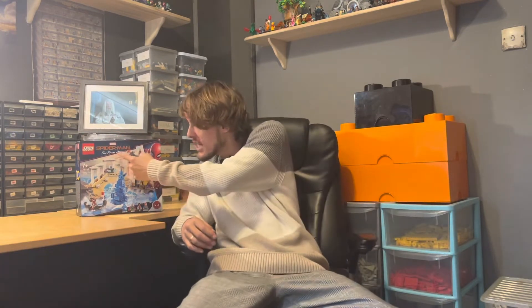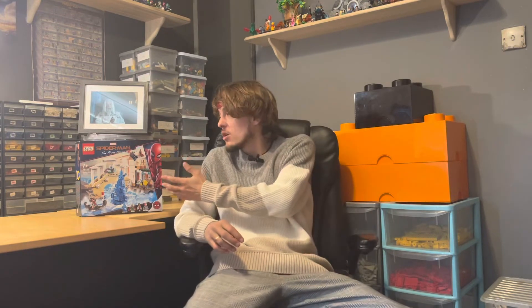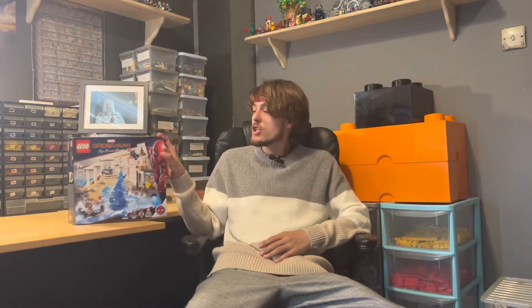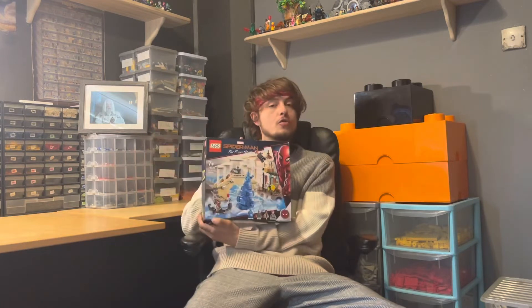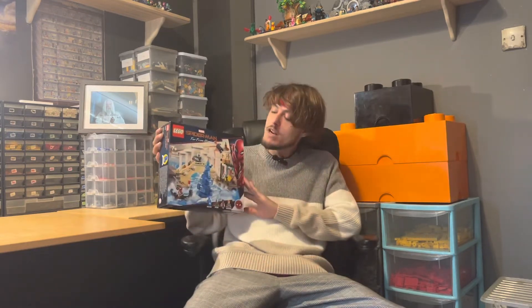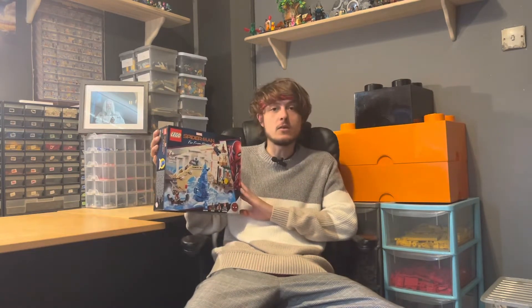Hey guys, welcome back to the channel Platinum Bricks 95. We're back again with another review, carrying on with our Spider-Man reviews. Today we're taking a look at the Lego Marvel Spider-Man Far From Home Hydro-Man Attack Set — set number 76129, with 471 pieces, retailing for about £35 in England.